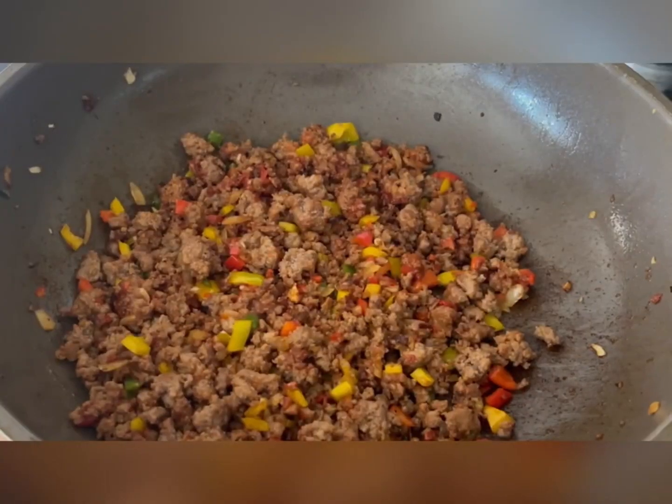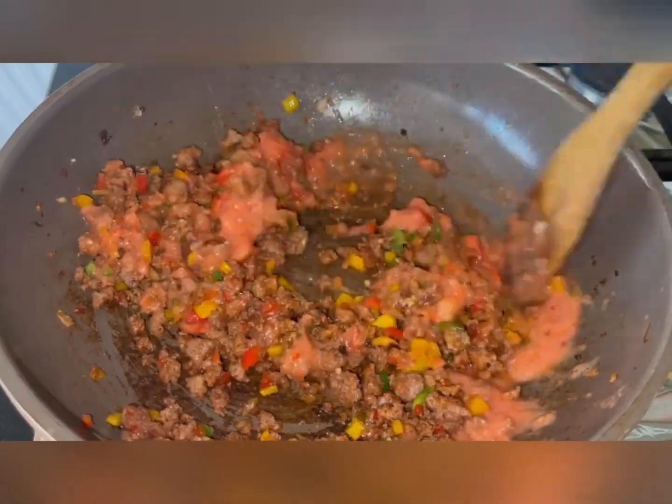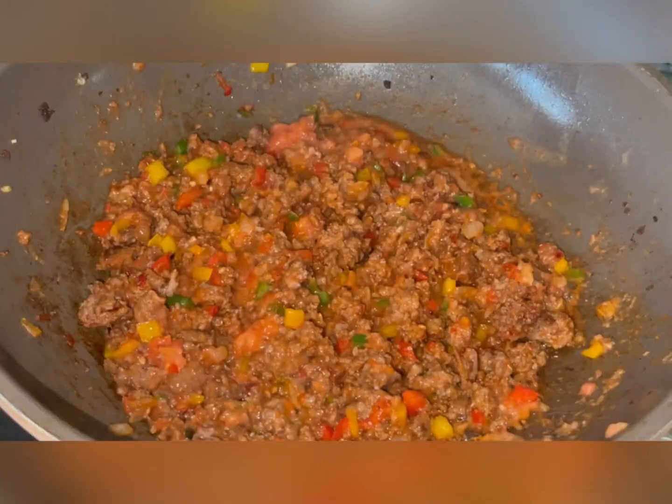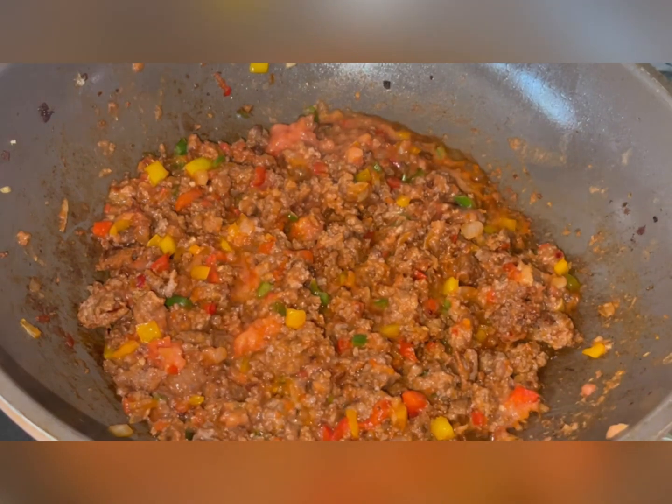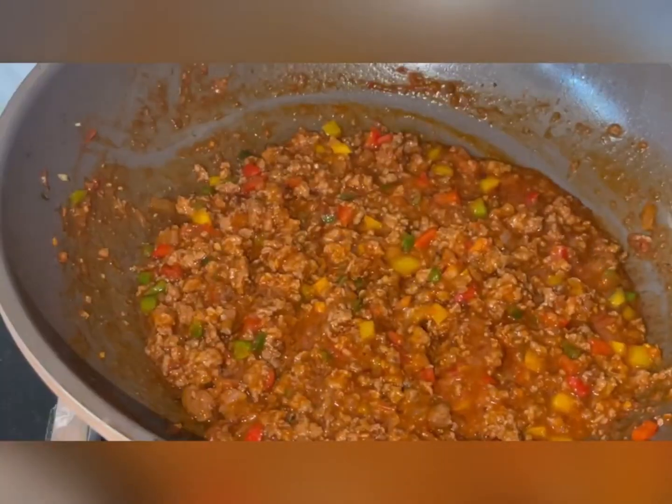I should not be doing this with you guys every week. Then you put in some tomato paste and, of course, our tomatoes here. Then I'm going to put in some soy sauce because I love it. Worcestershire sauce if you have that. Then we're going to make sure that it simmers through.